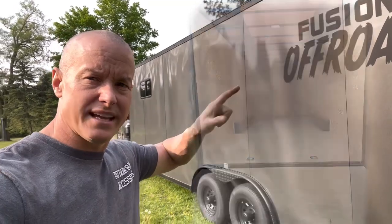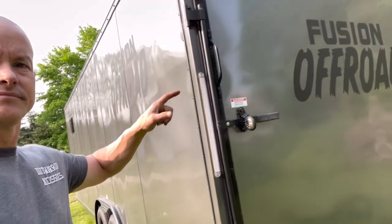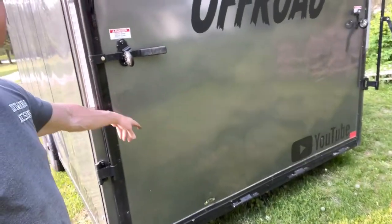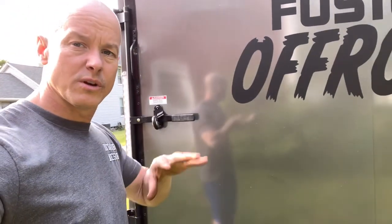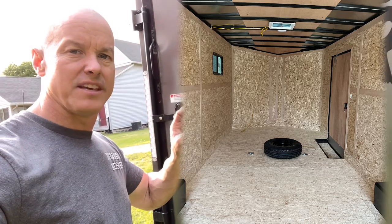We're going to jump inside and show you what it looks like. But if you guys look back here, we got our logos, got the straps, got the LED lights. Down here we put a hole in it already — that was my fault. But without further ado, we're going to jump inside and show you what we did, what it was like before, and the things that we added to it.